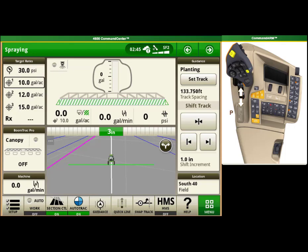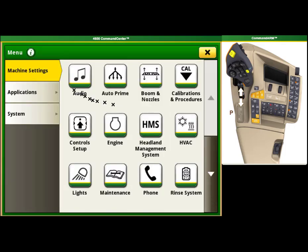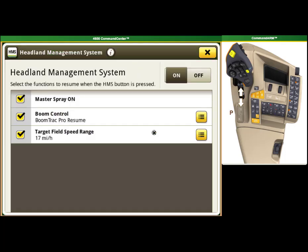HMS lets you control up to four functions with one button press as you exit your headland. To set up your HMS, you'll need to go to your menu in the bottom right-hand corner, then machine settings on the left-hand side, and then find the HMS application.